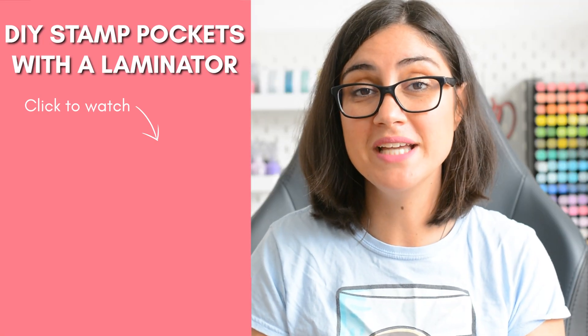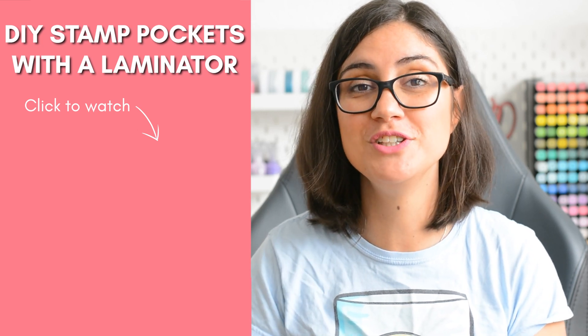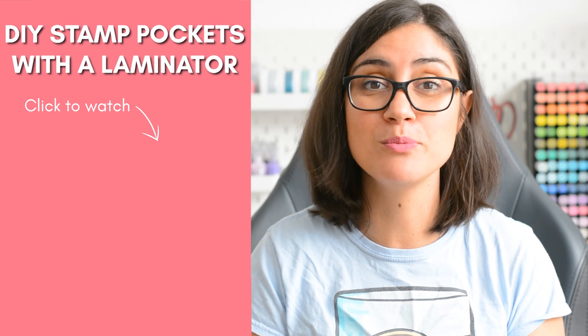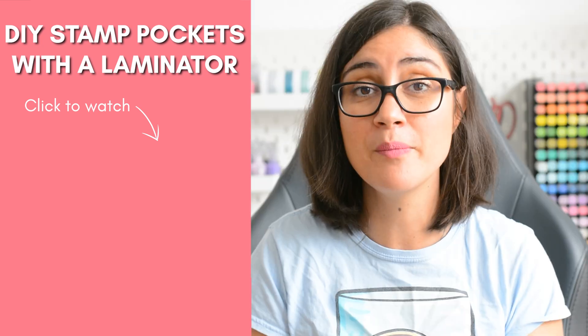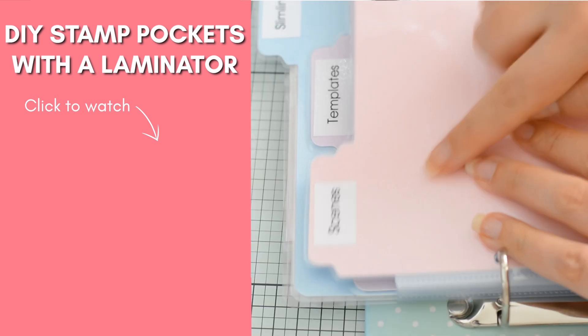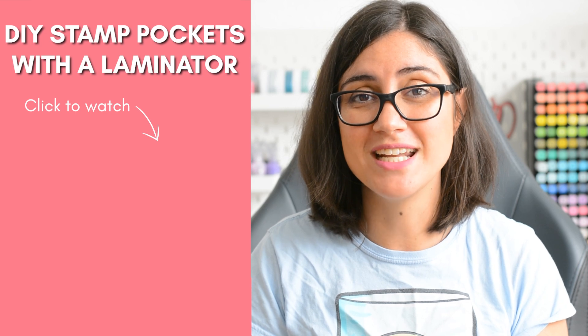If you haven't seen how to create DIY pockets from laminate sheets, you should definitely check out this video right here. That's actually a small playlist that includes my video on my stencil storage system and also a tool that I use to create my new dividers. So make sure to click and watch and I'll see you there.